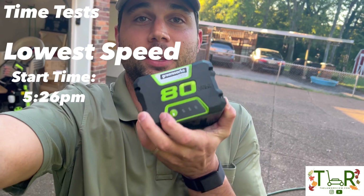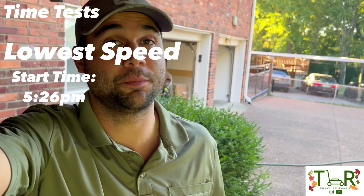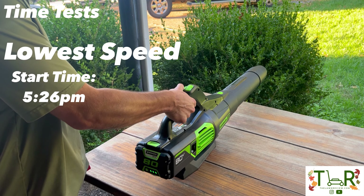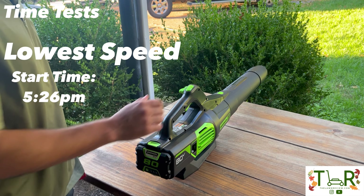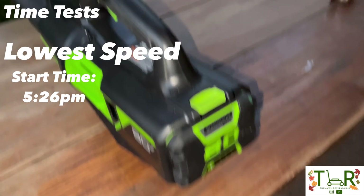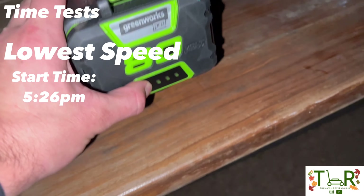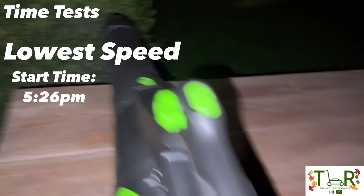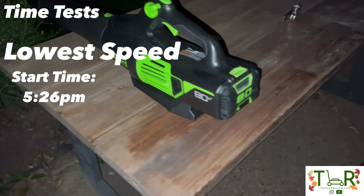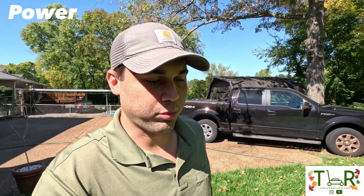Third test: cruise control on the lowest setting to see how long it lasts. This one went on for a very long time — checking at 6:36, still going at 7:38, still going at 8:25, still going at 9:36 — and it finally died at 10:22. That's about five hours of runtime on the lowest cruise control setting.